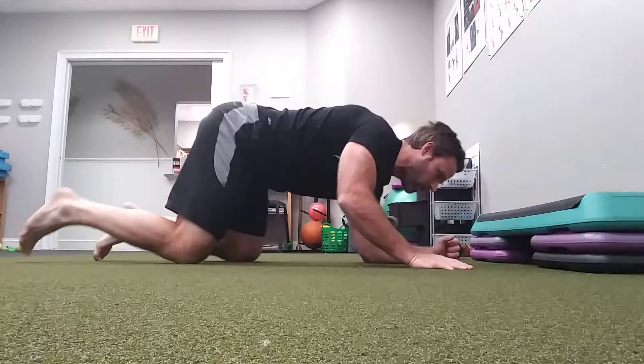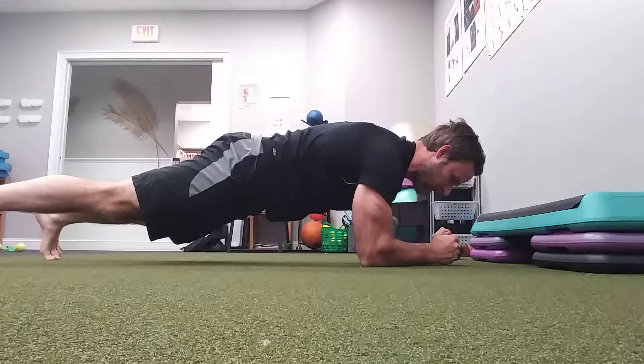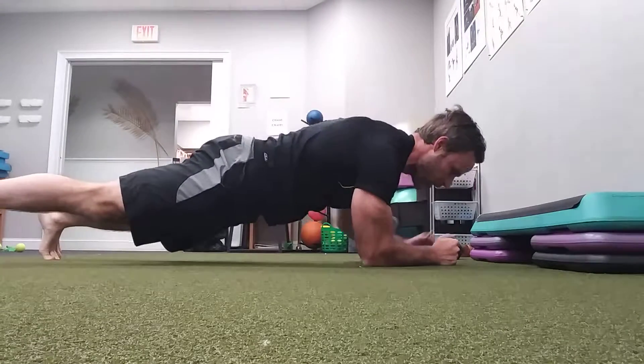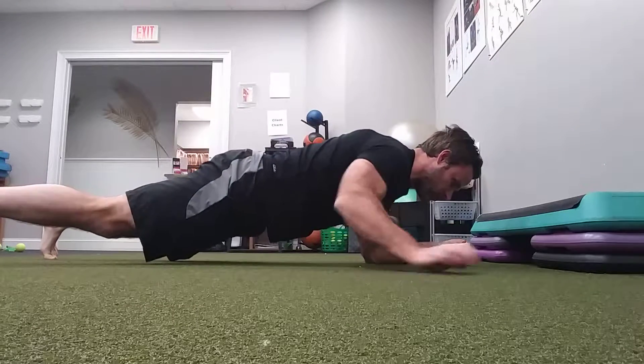I'm going to move to the floor. So here, I need to get my shoulder blades to stay apart — I want to maintain this alignment. If I find that I start to drop down like that, I know it's too hard. I take a deep breath in, reach. One more time — deep breath in, I reach.